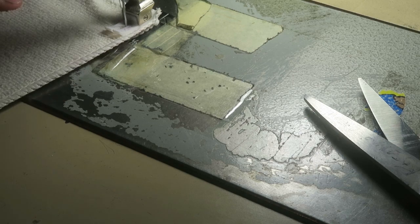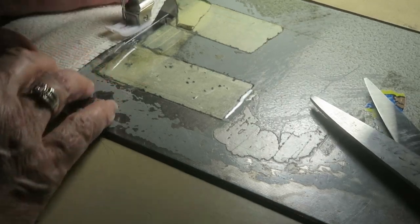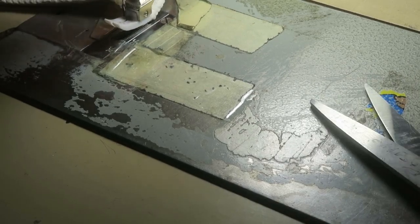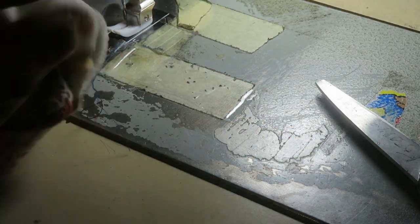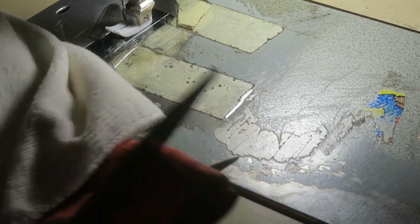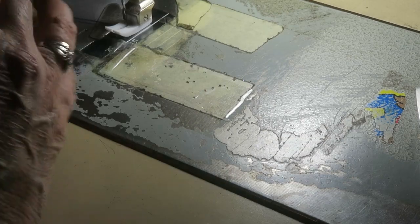Sew that up. Turn it inside out. Put the seam into the back — right here. Now we've got the seam in the back; we're just going to sew around. Let's cut that off so we'll go straight and not crooked. And that's the back.